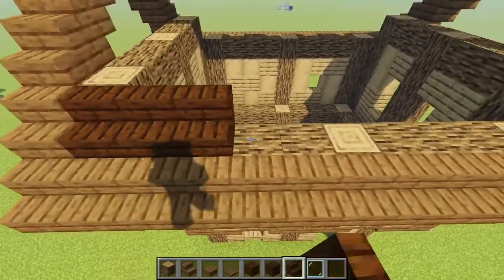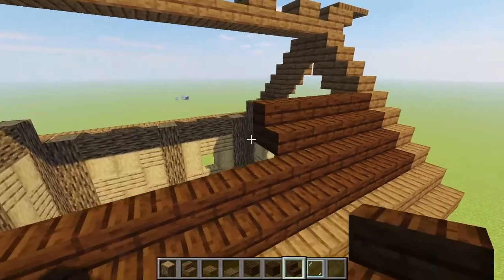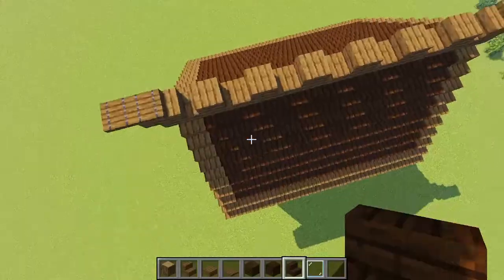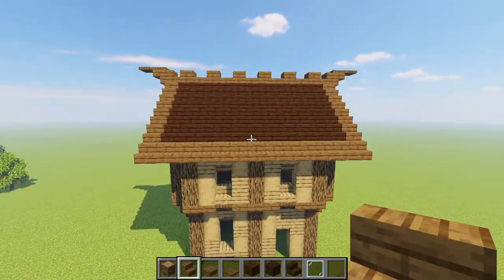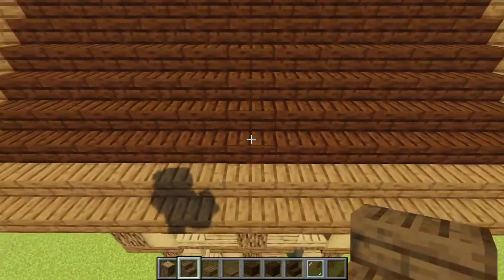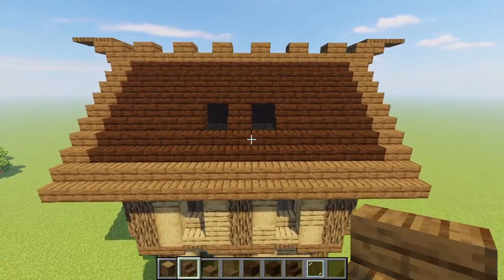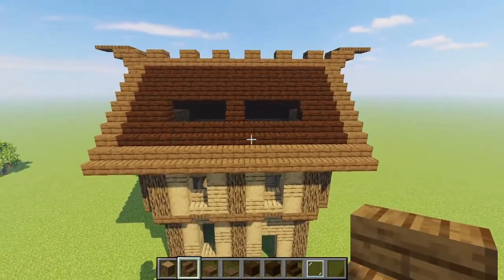Grabbing some dark oak stairs, do the base of the roof by filling it all the way in. Next we bring in our little roof windows — find the middle point where the beam goes up, leave one dark oak stair, and on the second one pop out the two next to it, then go two more along from each of those so we have a little gap of three.